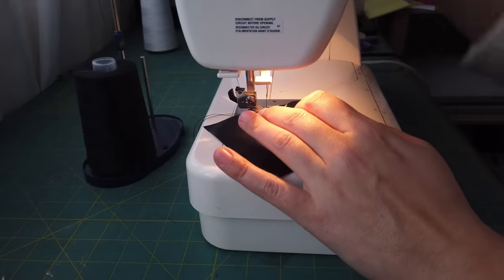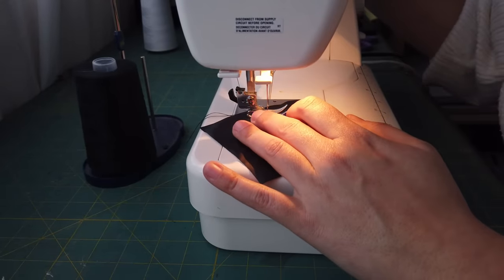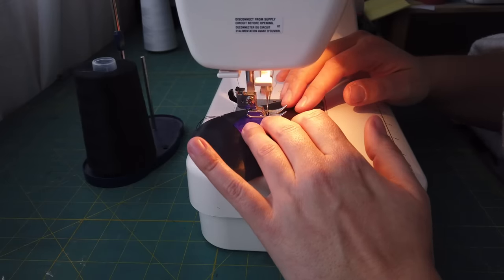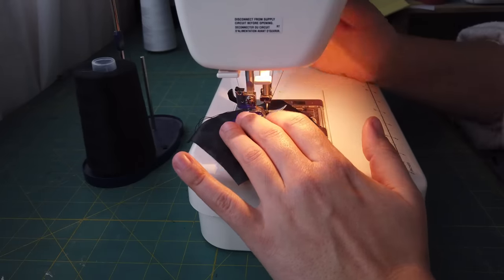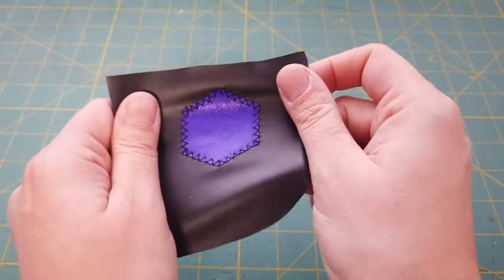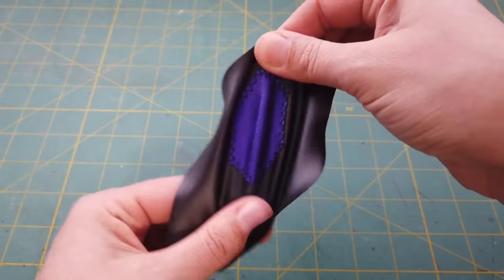Once you're ready, simply sew over your patch pieces with a narrow zigzag. I use anywhere between three to four millimeters depending on the detail — sometimes I'll even go down to two. It really depends on the fabric and the size, so test it out and see what works best. Once you're done, you'll have your patch appliques all ready to go and they should stretch with your base layer.